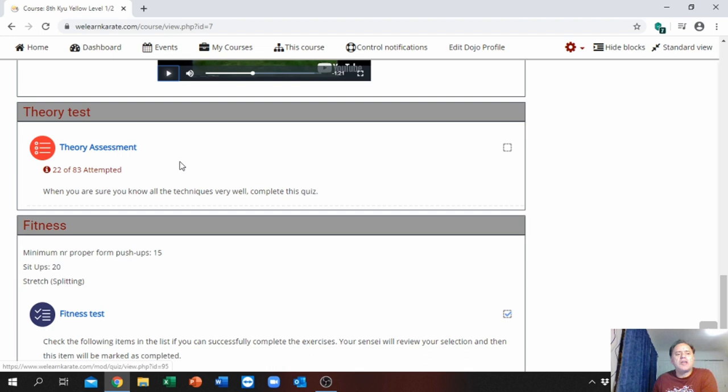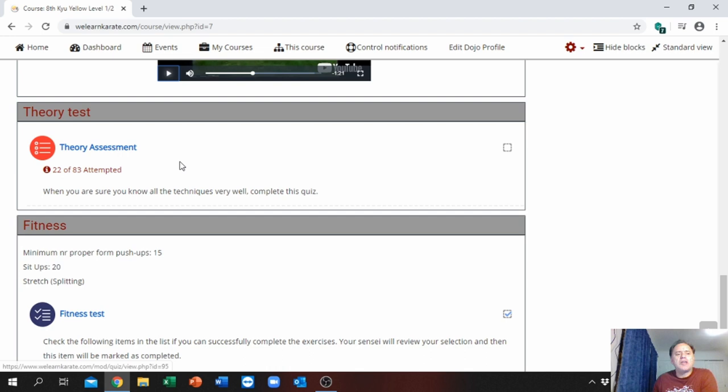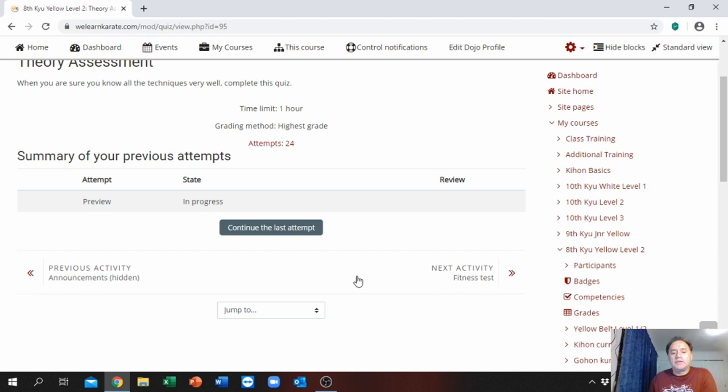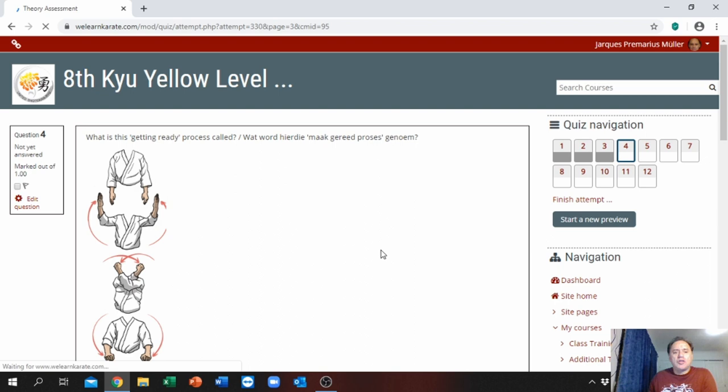When you go down you will see there's a theory test. Once they click on the theory test they must complete it. When their levels are open they must also complete the previous theory tests, because that all gets calculated. I have attempted it 24 times already — that's because I work through it when explaining to students. As a student, you can only have two attempts. After your second attempt it will be locked and that will be your final score.